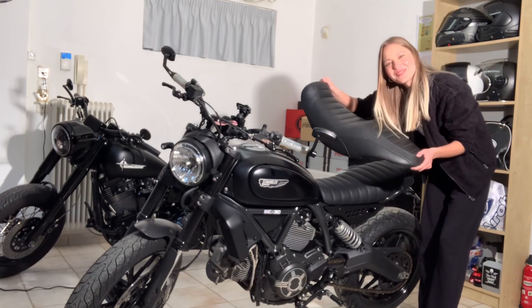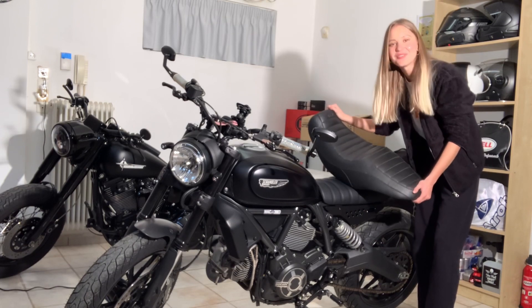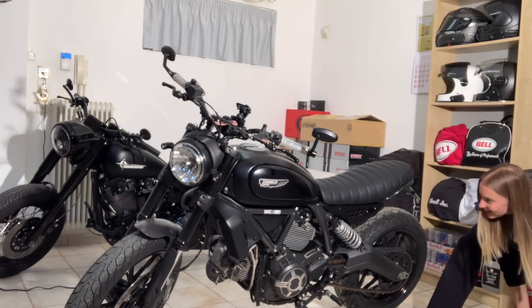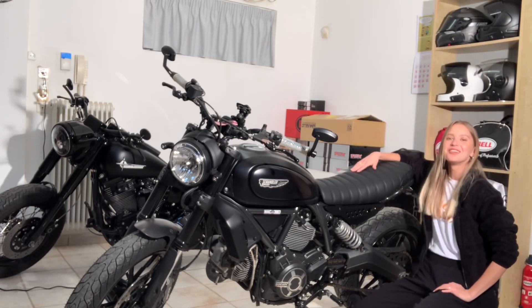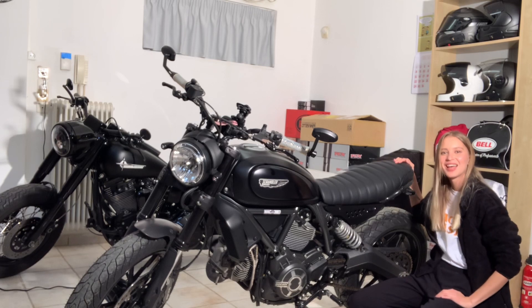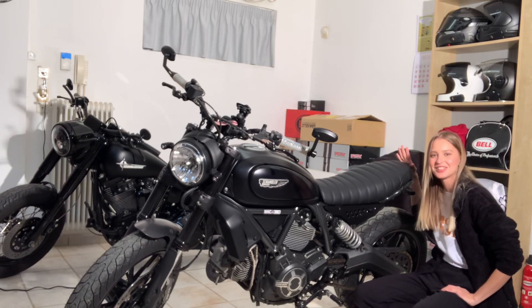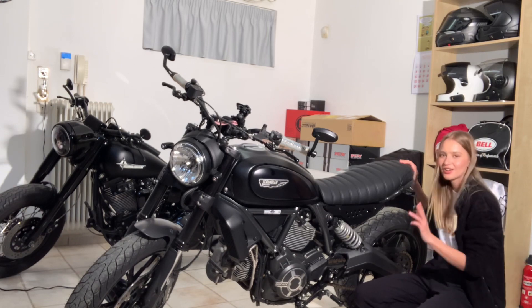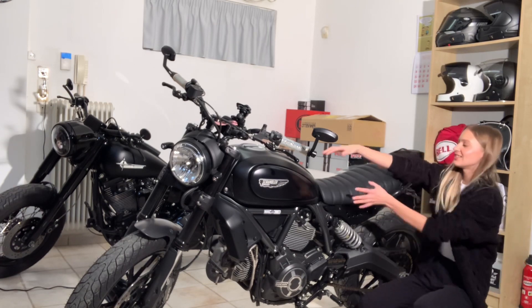Thank you so much, Mustang — four years together on this journey, it's time for something else! Here I have the incredible new Mugello seat with the fantastic black side panels. I did a lot of research online and this is something I really liked — it has more of a flat track look, it's nice and slim.